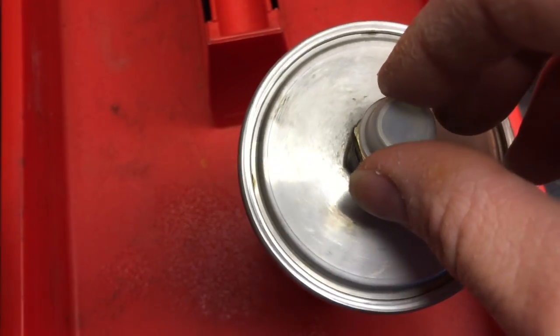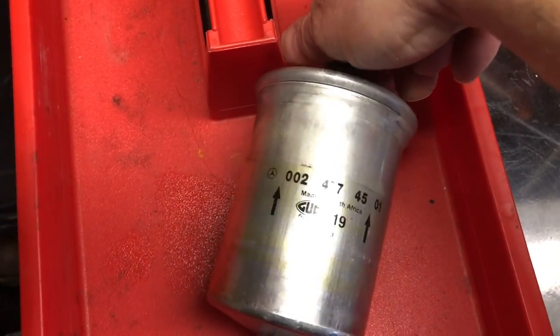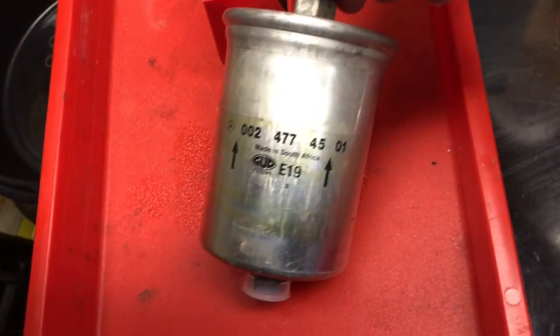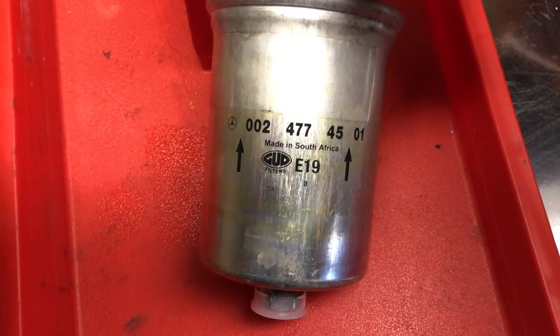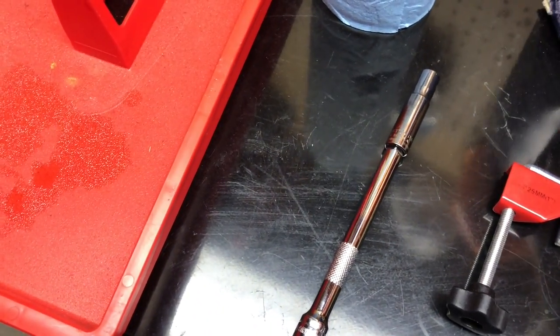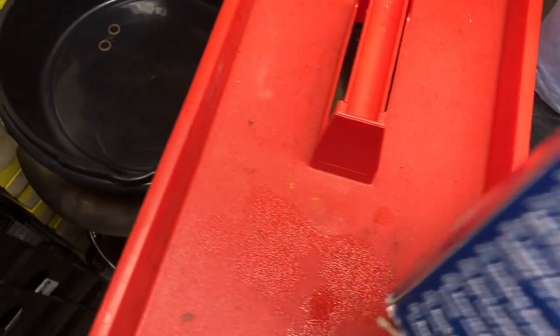There was no date stamp anywhere on here — I was hoping to find one, but all I have is this to go off of. I could try to track down this number and this filter. It was a preventative replacement — I wasn't having any known issues. I have 94,000 miles so I just decided it was important to change it.